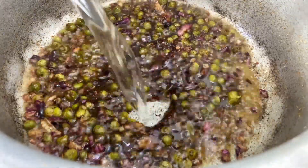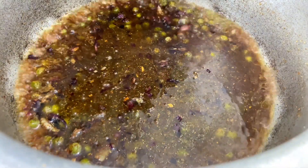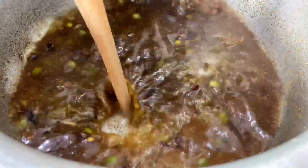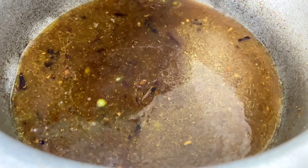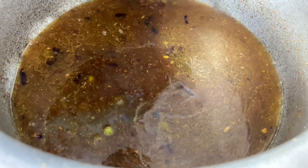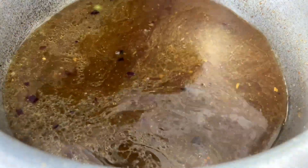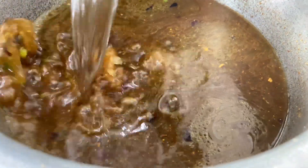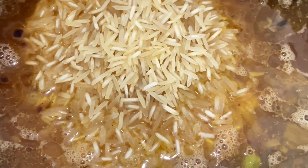Mix your ingredients for some time to get all the amazing flavors. Then go in with water — we measured two cups of rice so we're going to go in with four cups of water, with the beef broth included in that water measurement. Add in the water, leave it to boil, then add in your rice and lower your heat. Give it a little mix so that everything is infused well, and leave it on the lowest heat to cook.